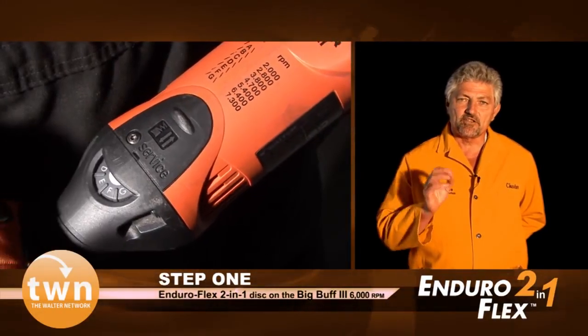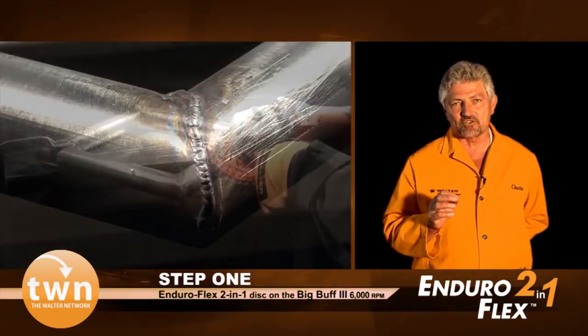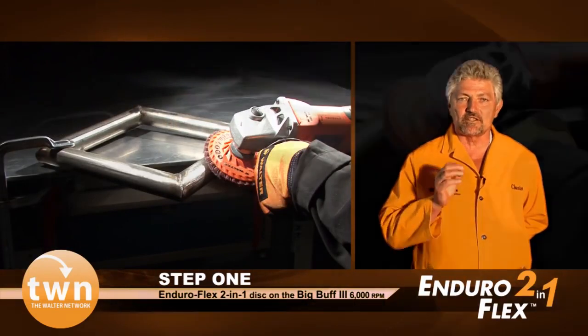Step 1: take the Enduroflex 2-in-1 disc and put it on the Big Buff, dial in at 6000 RPM. Now shave the weld down and continue until you get the desired shape.